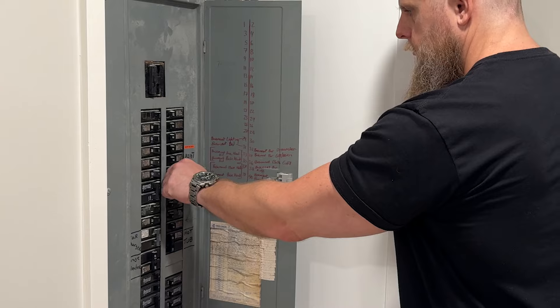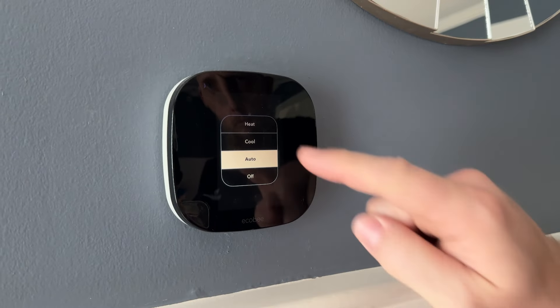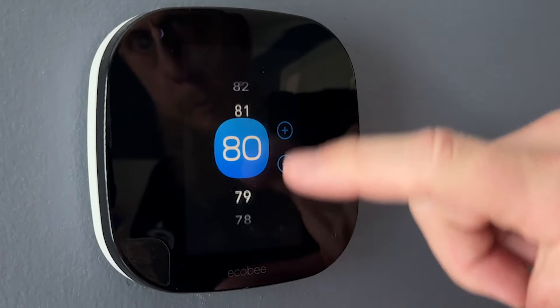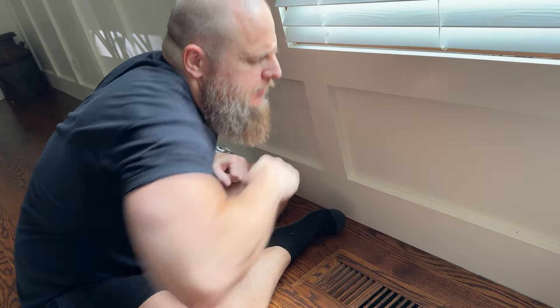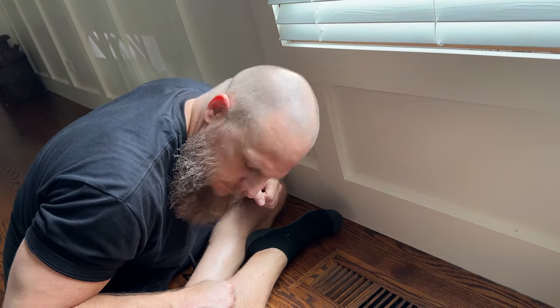And finally, make sure everything's cool. Restore power at the breaker box. Set your thermostat to cool and lower the household temperature a few degrees below the current setting to ensure your A.C. system is functioning properly. And there you have it — your A.C. condenser is all set for summer, and your conscience is clean.